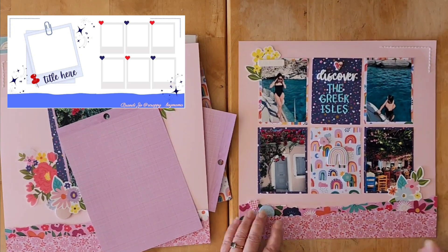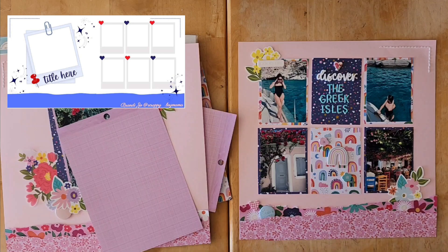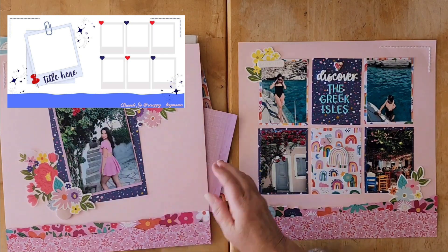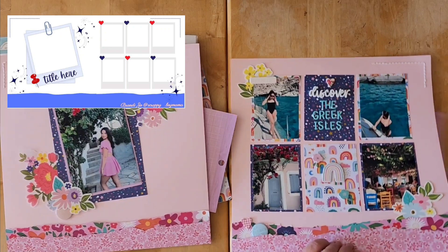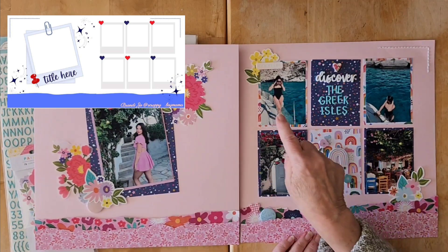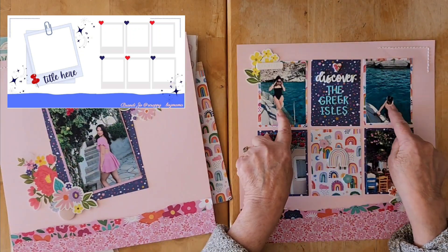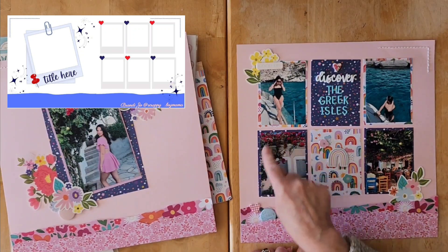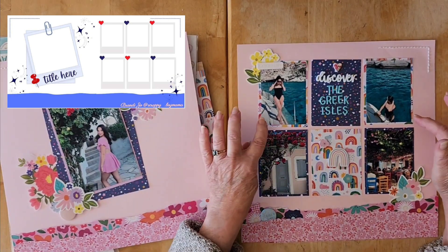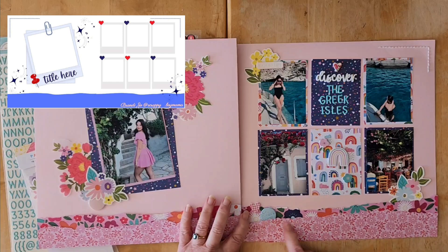Originally I was going to use six photos but I decided to use just four, and I really like that because it gives a little bit of breathing room and openness on the layout. The sort of subtitle on the right-hand page is 'Discover the Greek Isles' — this is when Erica and Chloe were in the Greek Islands in the summer. We have Erica as a focal photo on this side, and then two photos on each side: a lovely building and architecture, a restaurant that they went to, and a boating outing.